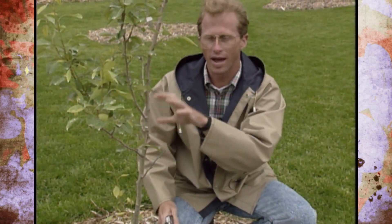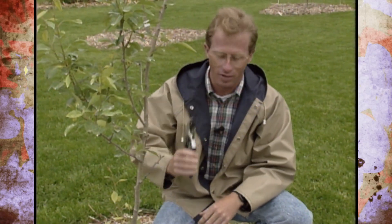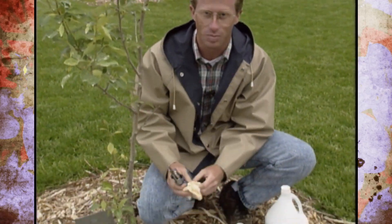So as a reminder, this time of year all you can do is prune out the infected areas, and don't forget the importance of sterilizing these pruners.